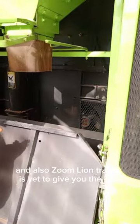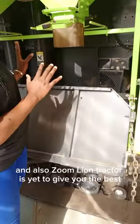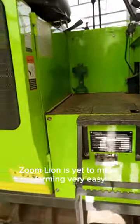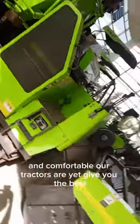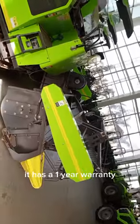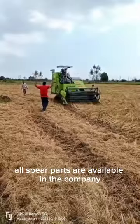Zoom Lion Tractor is here to give you the best. Zoom Lion is here to make farming very easy and comfortable. Our tractors are here to give you the best. It has a one-year warranty. All spare parts are available in the company.